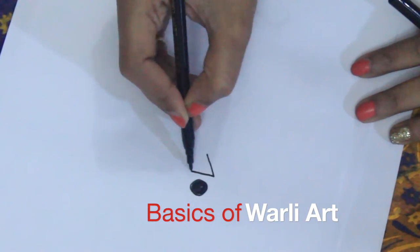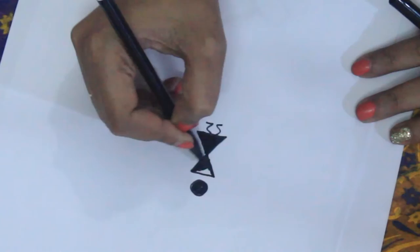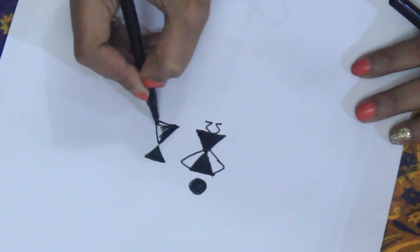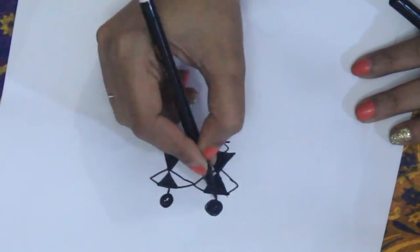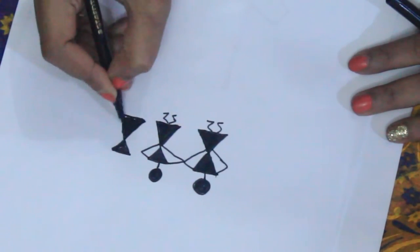Now let's learn a basic Wally art pattern. In this one you draw two triangles to form the body, draw a circle for the head, draw the legs like I have shown, and then join the different paths by using triangular lines as hands.